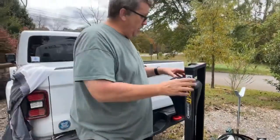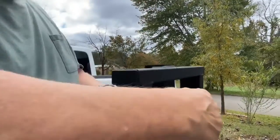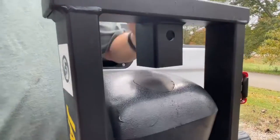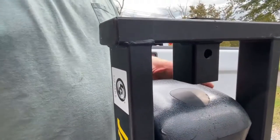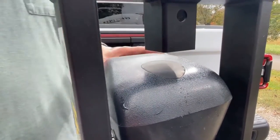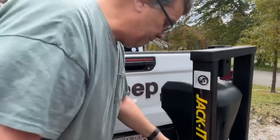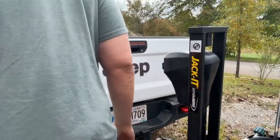Now all I've got to do is finish it. I should have shown you this before: this right here — if your jack doesn't work, you can remove this plug, take the bike rack out, and get your socket down here. So if you manually have to raise or lower your trailer tongue, you can do it by removing the bike rack and accessing it right there. But in the meantime, I'm going to start bolting this up with the proper bolts now.